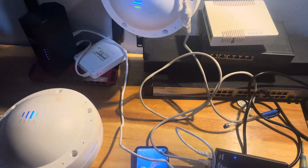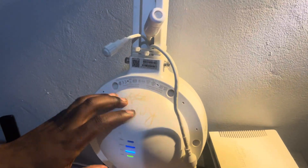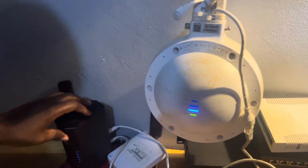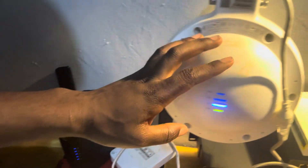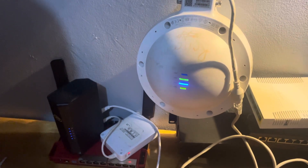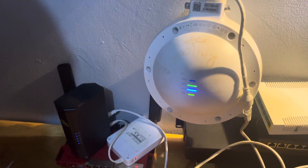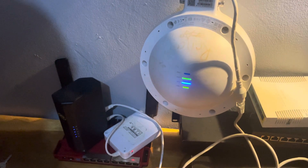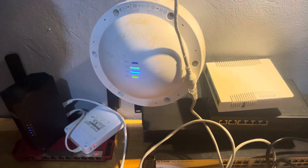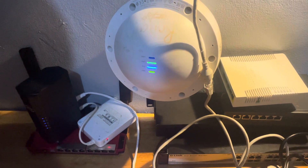This is Ron, back again with another video on how we can mesh this AP. This is the Luiggi 6262G, which we are going to use for configurations — how to set it up and how to do all the stuff. We are going to use this as the internet service provider to power it, get internet, and do the needful. Follow along so you can watch till the end and understand how to configure it to provide internet for your hotspot business or extend internet beyond your door.